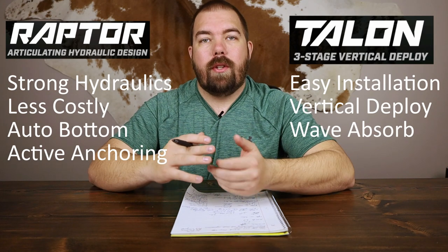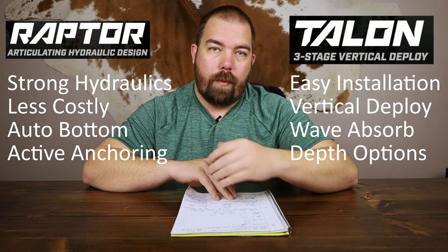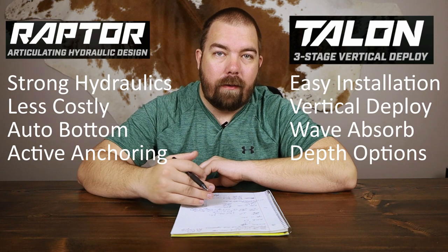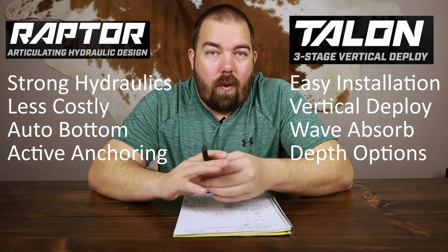As I mentioned earlier when talking about available depths, you have a lot more depth options for the Minn Kota Talon than the Raptor — all the way up to 15 feet, which is probably a huge advantage for northern anglers fishing on really deep lakes.